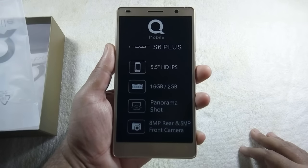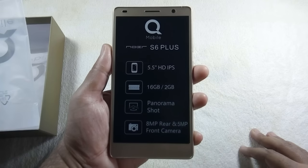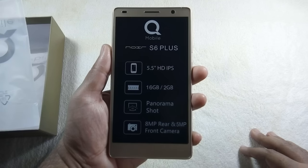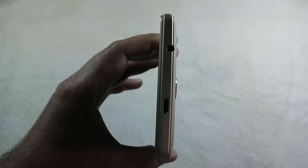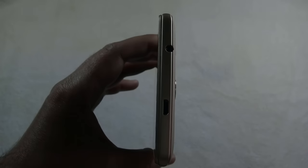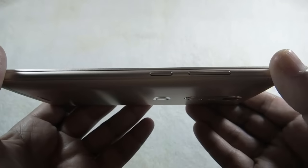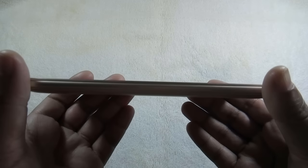Let me give you a physical overview of the phone. On the front there is a 5 megapixel camera along with a sensor and a 5.5 inch HD IPS screen. On top of the phone there is a 3.5mm headphone jack and a micro USB port. Volume rockers and the power button are on the right side. There is nothing on the bottom or left side of the phone.